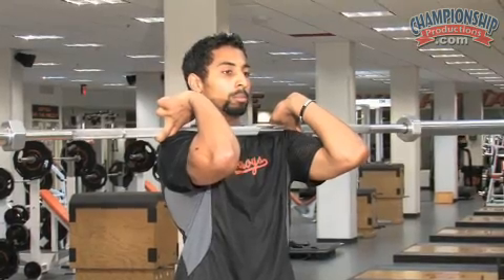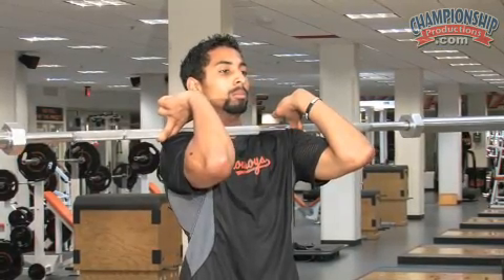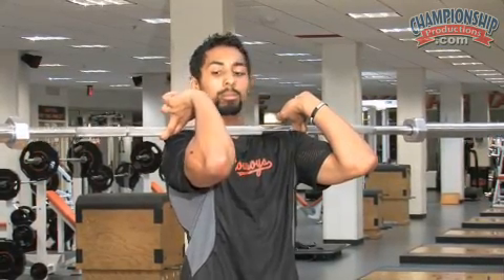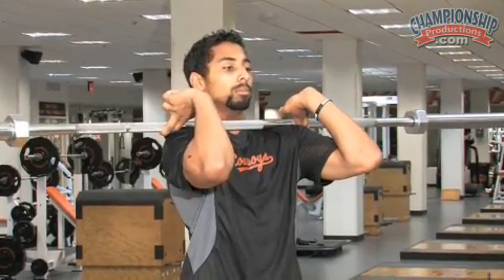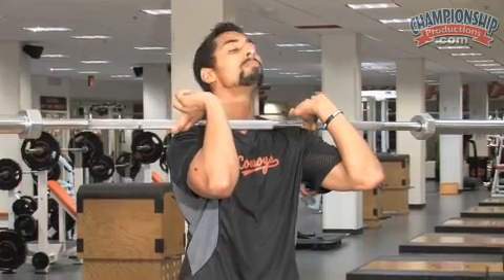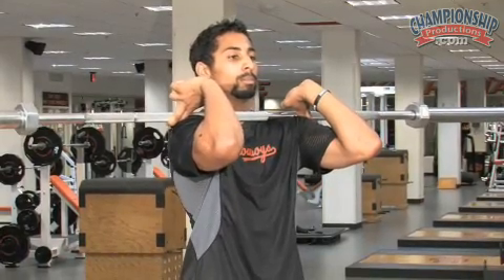Antonio's grabbing the bar with two fingers, and if athletes are flexible enough to do that, the bar should just rest on a shelf created by your upper delt, or your front delt and your upper chest. That's a perfect position — excellent.